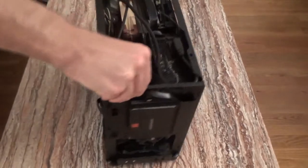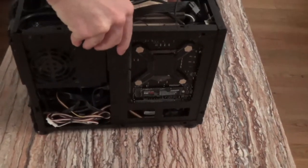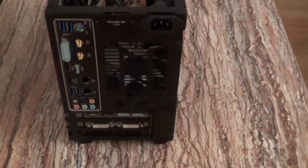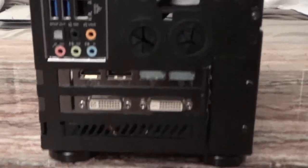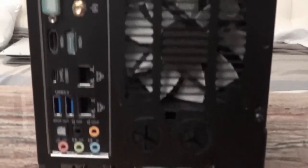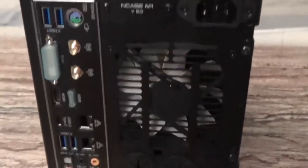I am just going to rotate the case now to show you how it looks inside all around. This is a fully built computer with all the components. Let's start with the back panel — I have three PCI Express slots at the back, one fan which can be 90mm or 82mm, and one plug for my power supply.